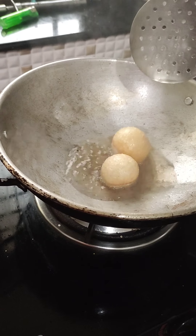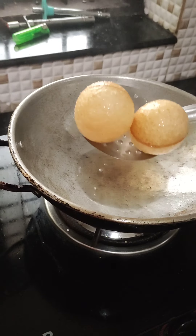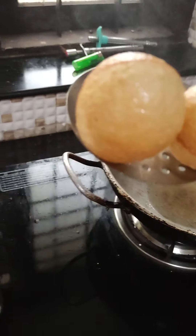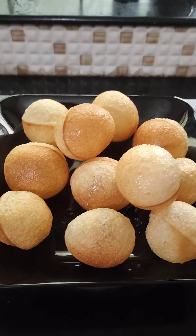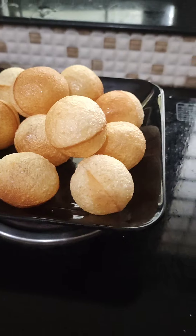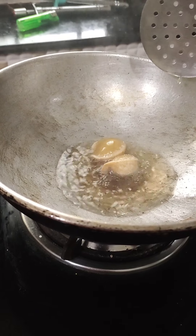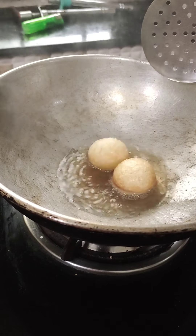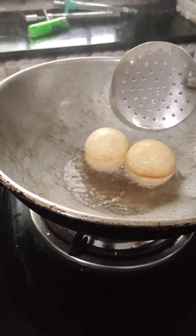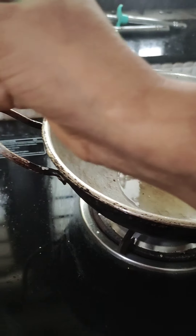It will cook as well. I'm going to put it in a little bit.